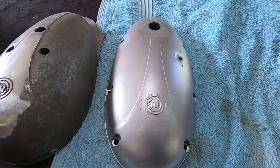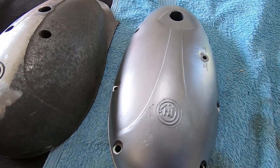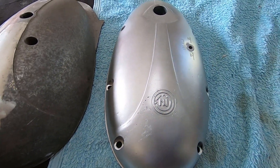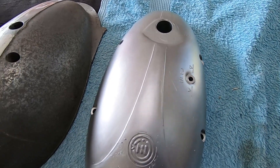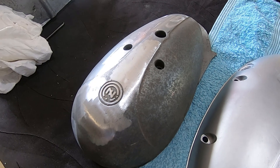There we have the first cover out of the booth and it's come up very nice, as opposed to the other one which we'll do next. As you can see, the flap disc marks and stuff have all blended in very nicely — you can hardly notice them. We'll get onto the second one now and make it look like the other one.